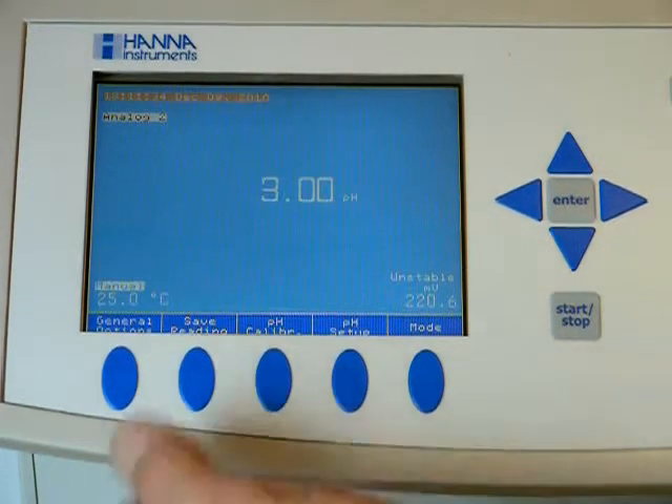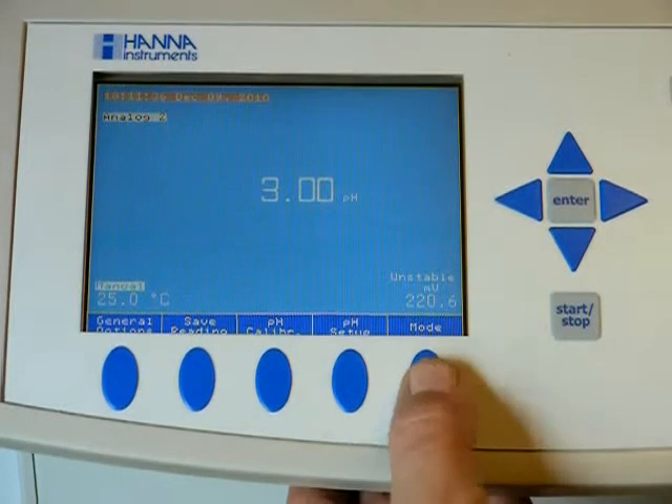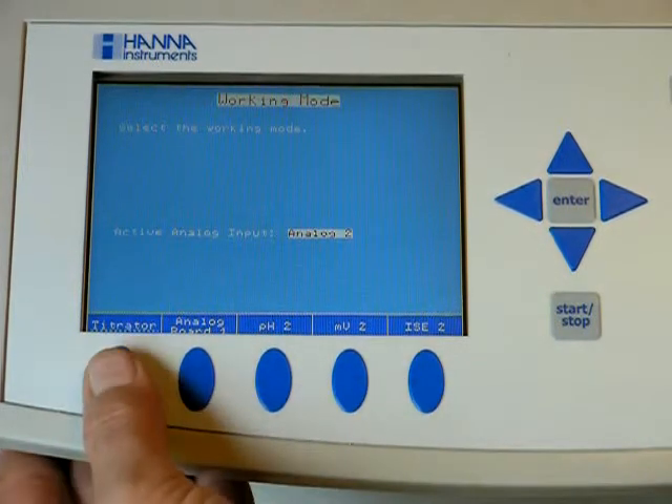Then hit escape, choose your mode, and we'll go back to titrator.